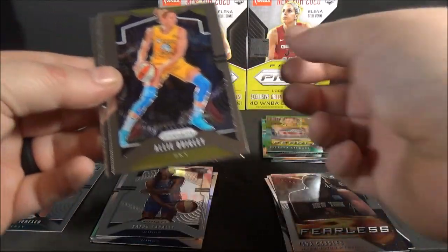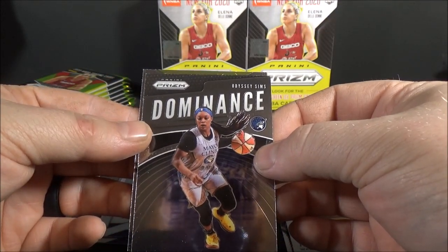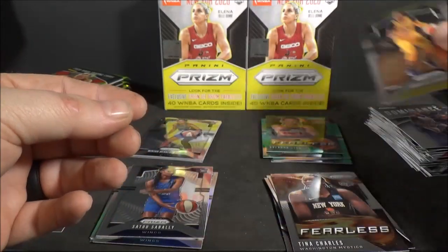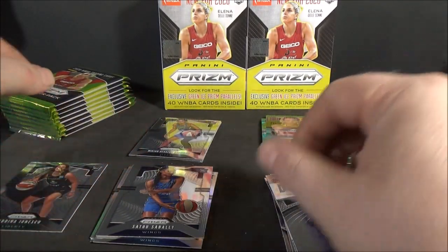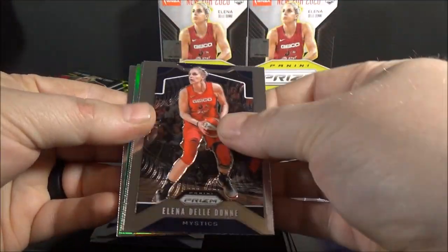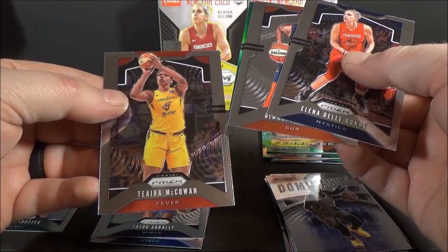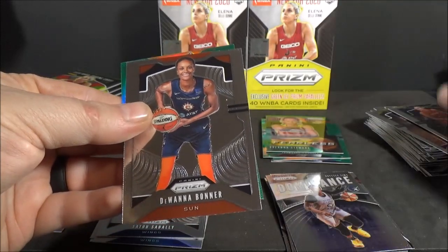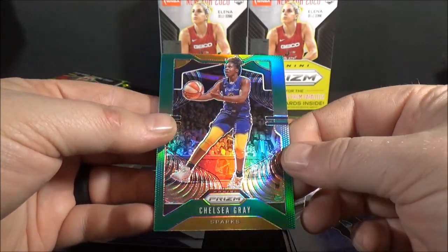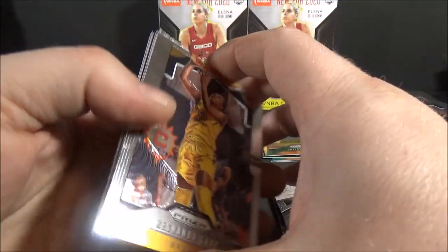Satu Sabali rookie. Allie Quigley. Dominance of Odyssey Sims. And a Jordan Canada. So I'm pretty happy with that - two boxes, hit the main name I was hoping to hit. Elena Della Dunn. Duana Bonner. Tiara McCowan - probably got that wrong. Chelsea Gray, green. You guys will have to let me know in the comments if I passed over any good names, and also post what you think of this product.